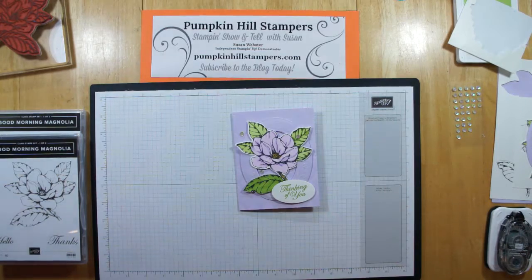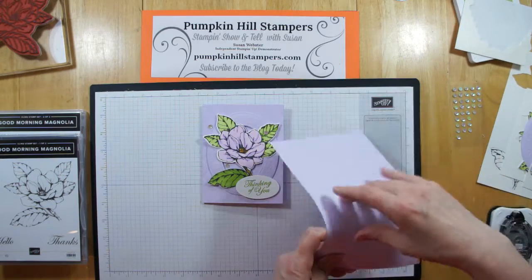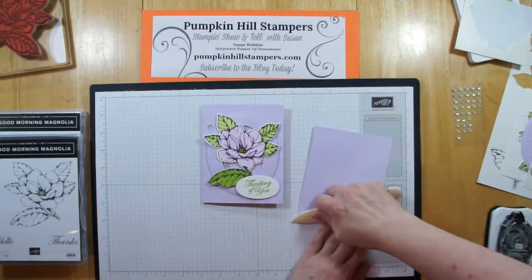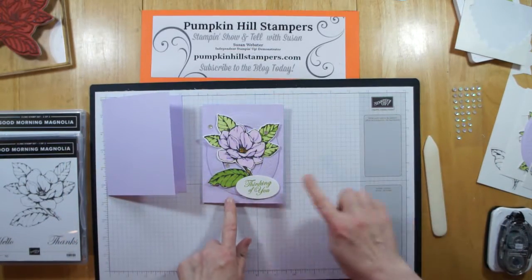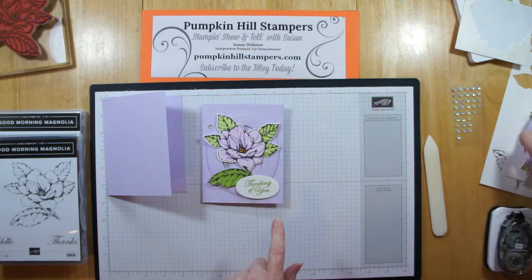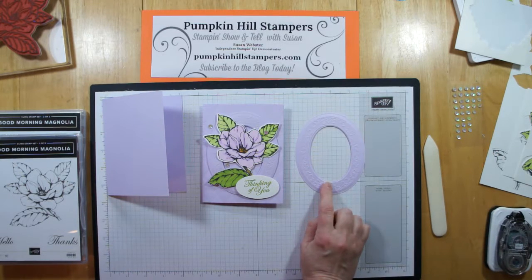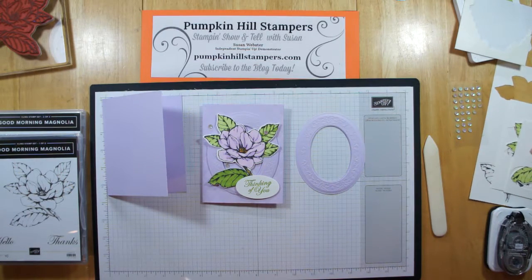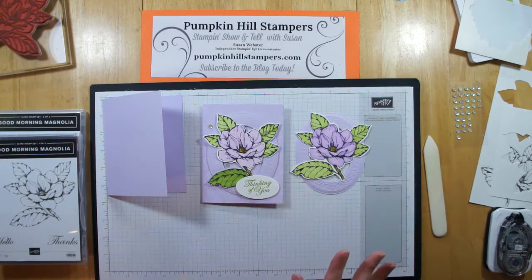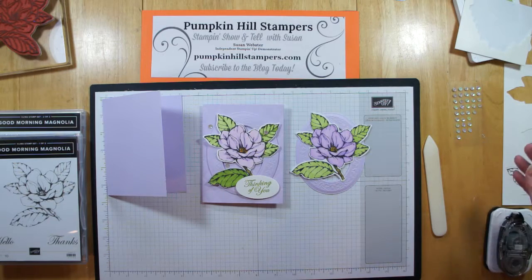I've switched it over to a Purple Posie card base. We're going to emboss that with our Tuffeted folder, so that's similar to the second card. We're also going to be adding a frame in Purple Posie using the Heirloom Frames and Dies. You've already seen me stamp, die-cut, and color the image of the flower, so that part's done. Then we're just going to make our little tag and put it all together. Let's go ahead and start by doing the work on the Big Shot.